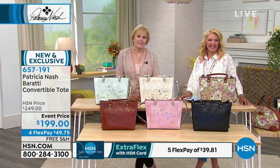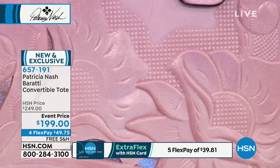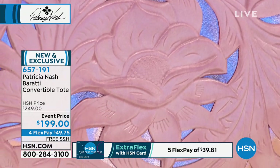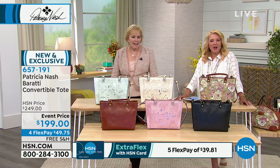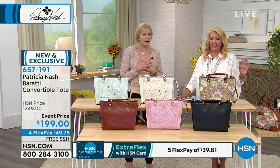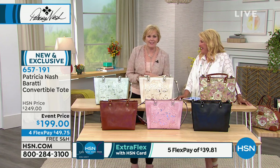Thank goodness for HSN and FlexPay so she can carry these very reasonably. These are definitely collector timeless pieces — her daughter will have them someday. We should be saying thank you to her, not vice versa. Thank you for being excited and supporting this brand.